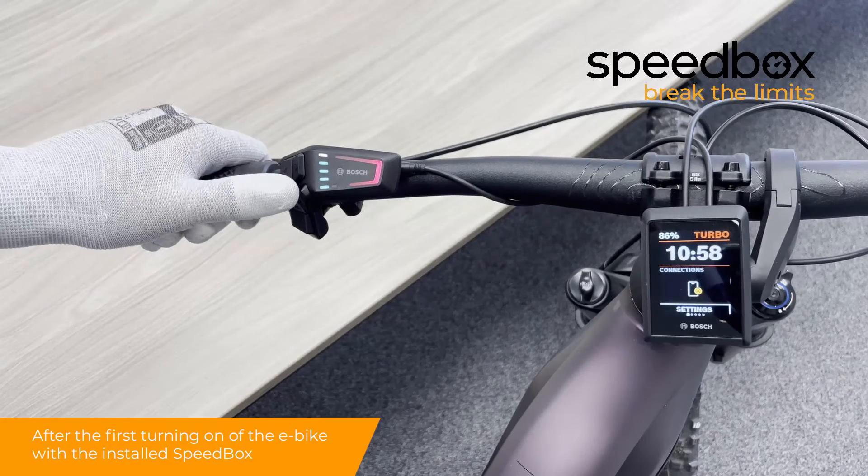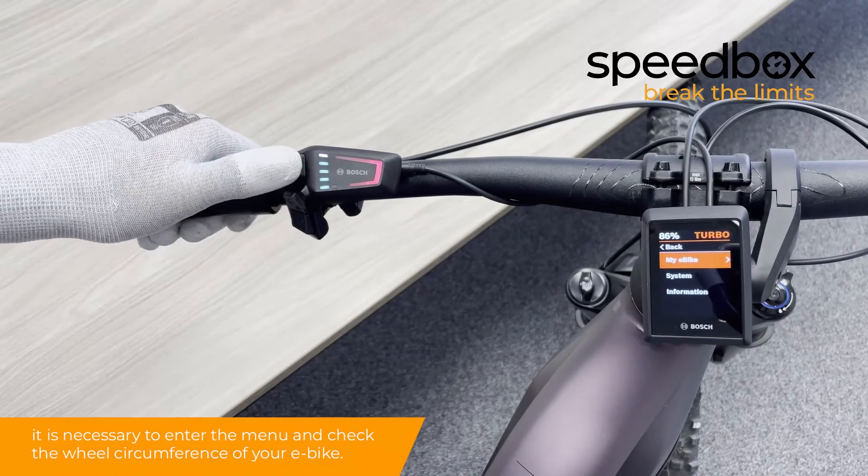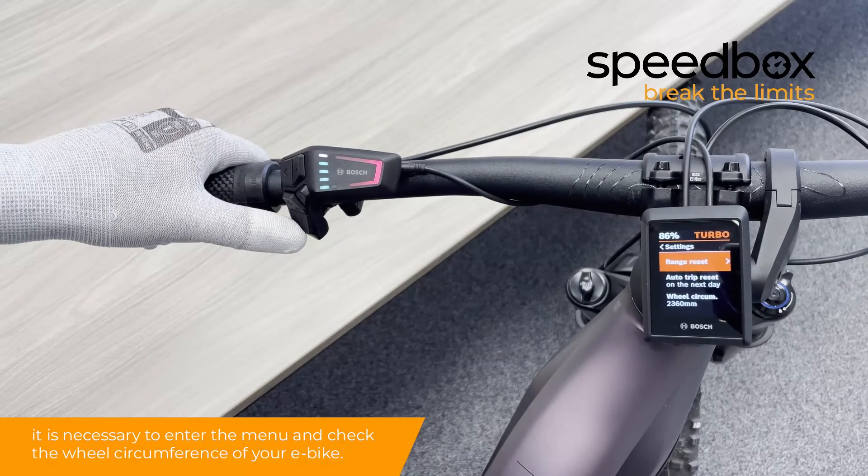After the first turning on of the e-bike with the installed Speedbox, it is necessary to enter the menu and check the wheel circumference of your e-bike.